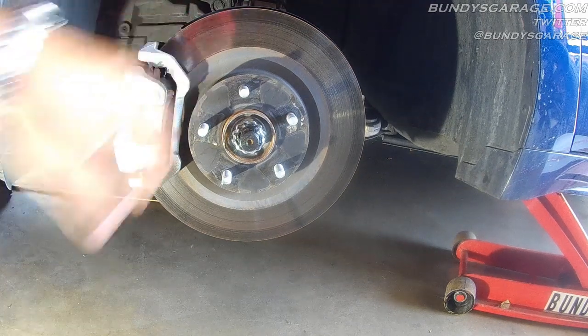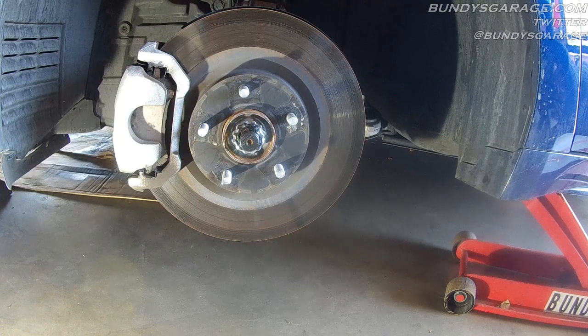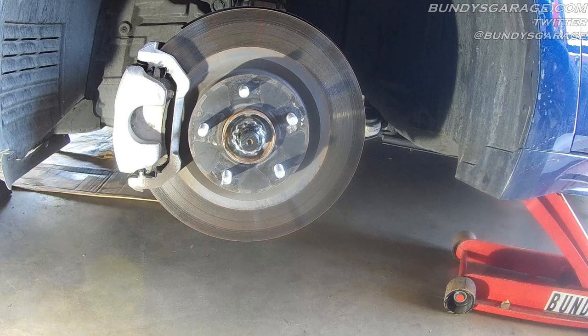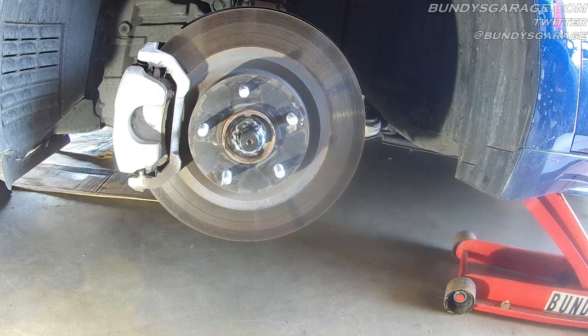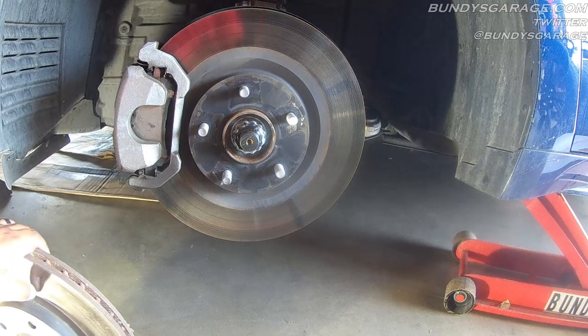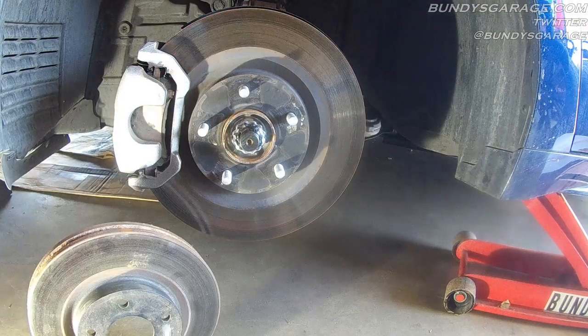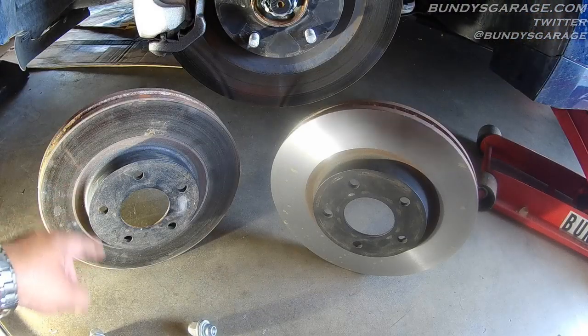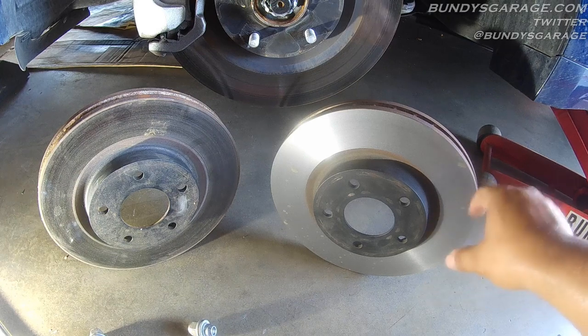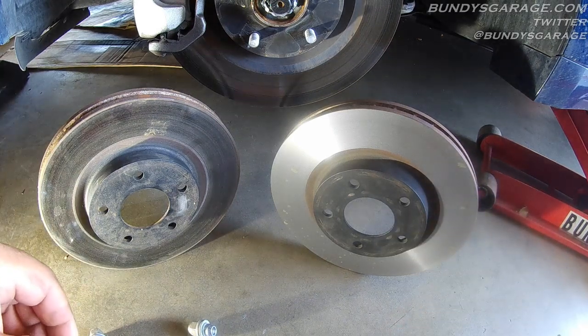You have two options when it comes to the rotors. You can either take the rotor and have it resurfaced — also known as having it turned. They take it to a machine called a brake lathe and actually cut a new groove into the rotor. Your second option is to have brand new rotors put on. Here on the left is an old unsurfaced rotor, and on the right is the same rotor but resurfaced. When they go in there, they cut down any imperfections or waves in the metal.